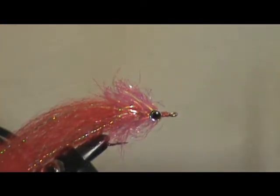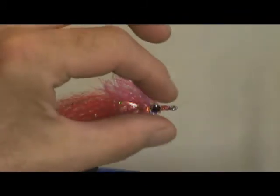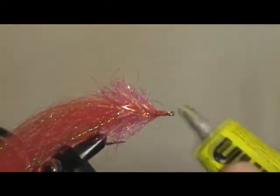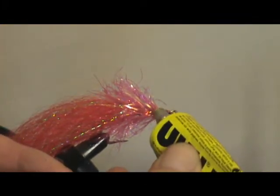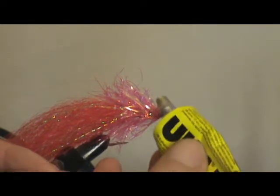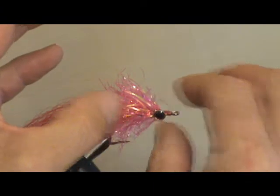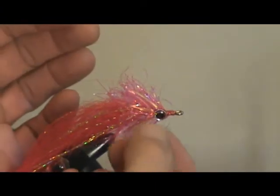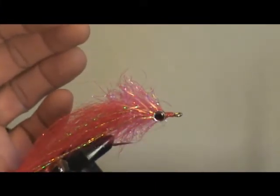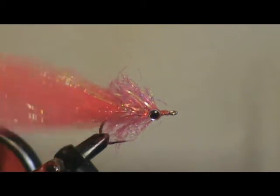Now I stick these on — I use this stuff, it's Yuhu Power Glue. You can use quite a lot of this. Big glob on the side of the fly like that. No need to be too tidy; position it where you like, and there you've got it. Once it's dry, stick the other side on, and then we go over to the UV light, cover it all in resin, dry it off, and there's your finished fly.